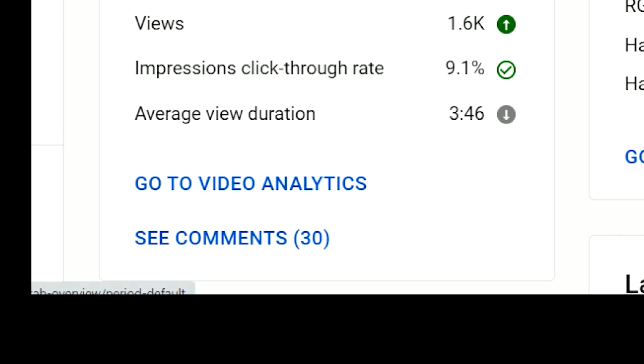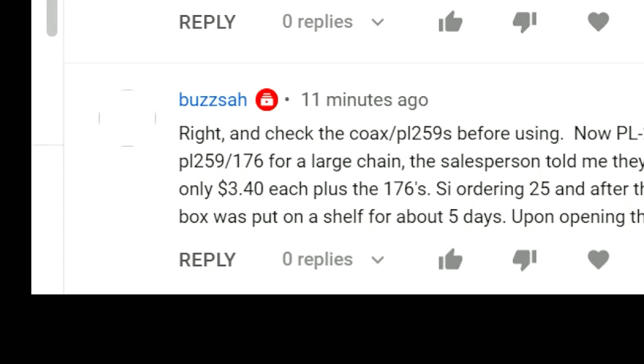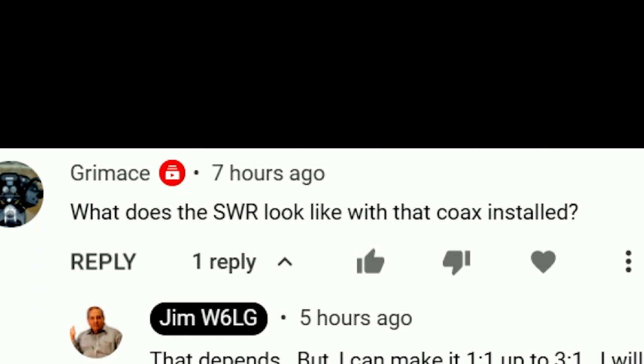I uploaded a video a few hours ago and it's had a really good response. Let's see if I can put that on the screen here. It's had 1,600 views. Let's see what the comments are like. Okay, here we go.